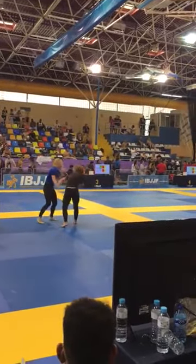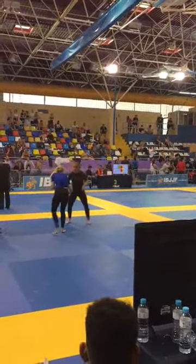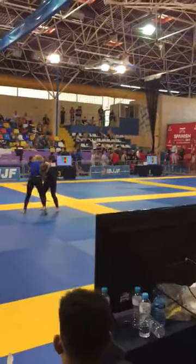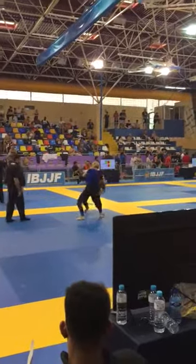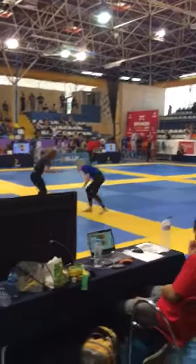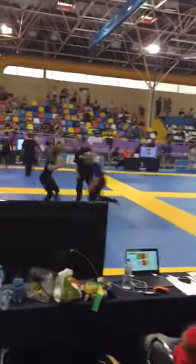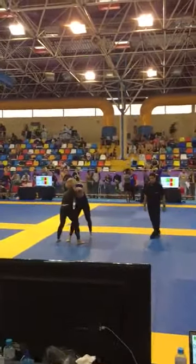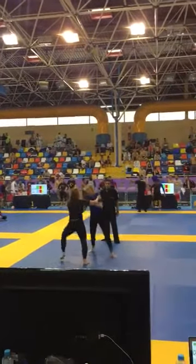Take your head off. Just over a minute left bash. Head up. Nice bash. Nice bash.